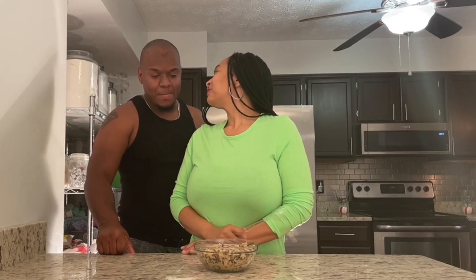It looks pretty good, right? And not only is it good, but it's safe. I'll see you in the next one. Subscribe for more. Delicious!